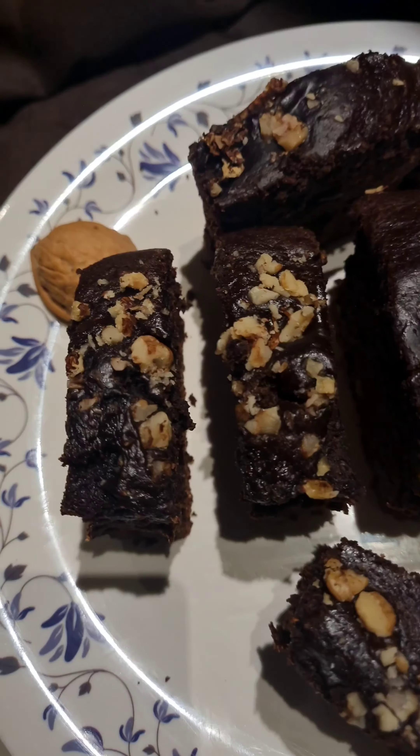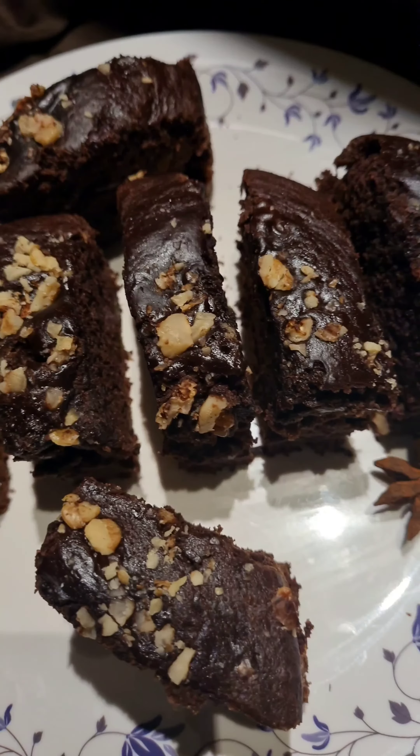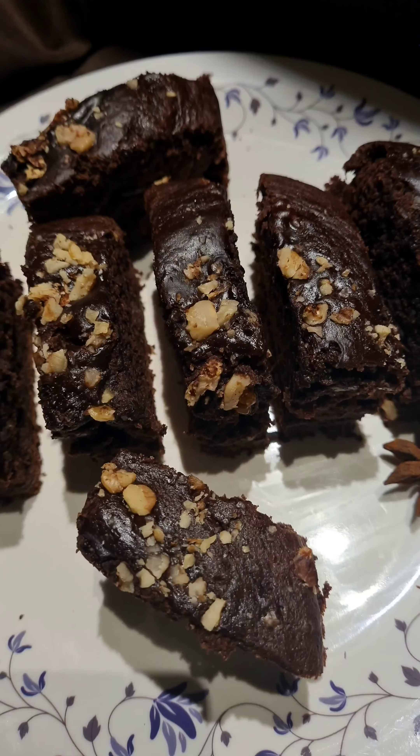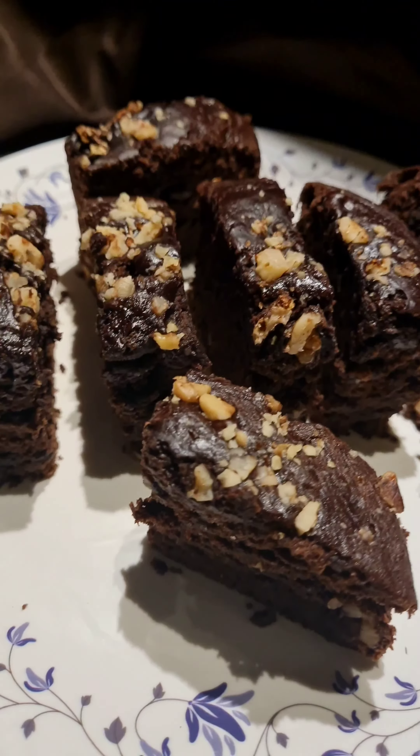Baking is one of my favorite things to do. Banana chocolate walnut bread is moist, full of flavors, and the walnut added to this bread gives a great crunch and will surely create a magic in your plate. Let's start by assembling the ingredients.